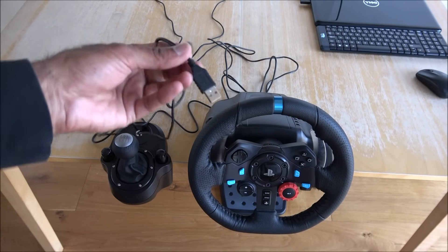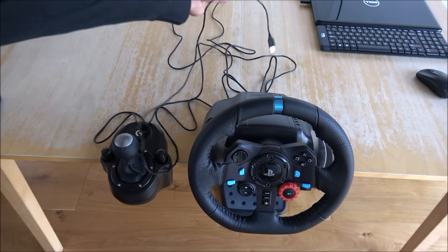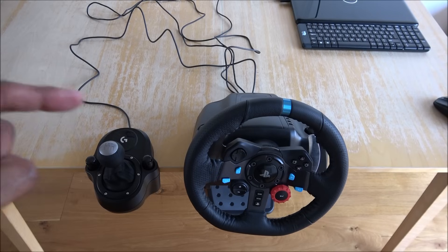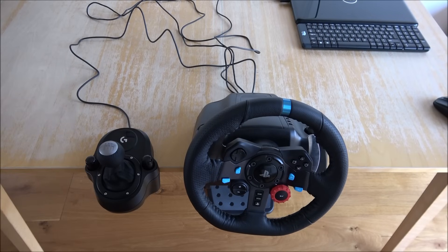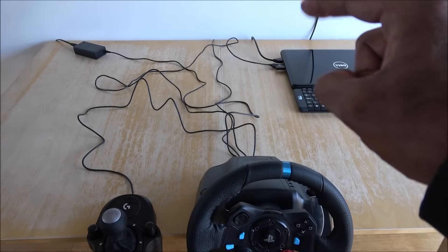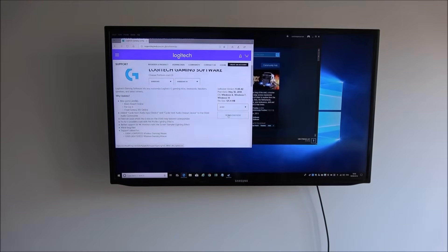Next thing we'll get our USB connector ready to plug into the laptop. Next, power on the steering wheel. So the steering wheel's plugged in to the power and all connected up. We're just about to place the USB cable into the laptop - and we've got it plugged in to a TV over here.